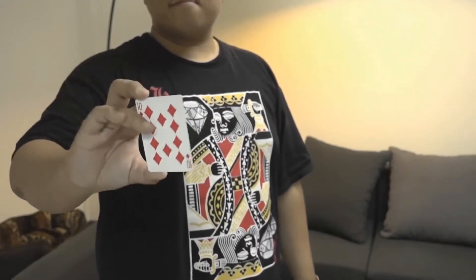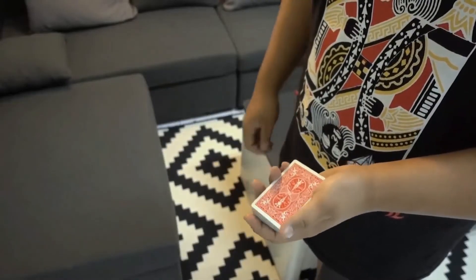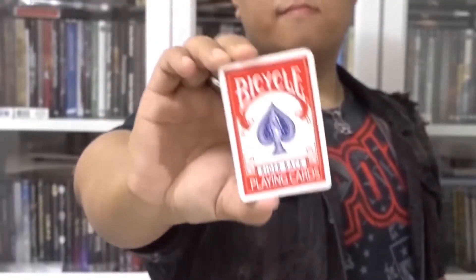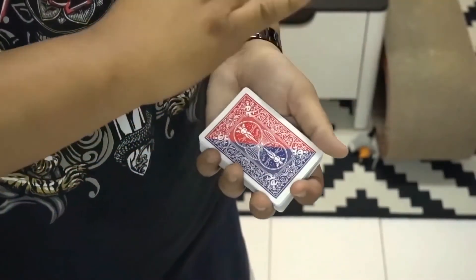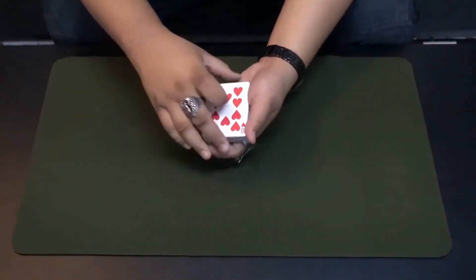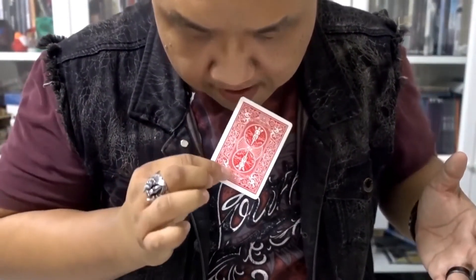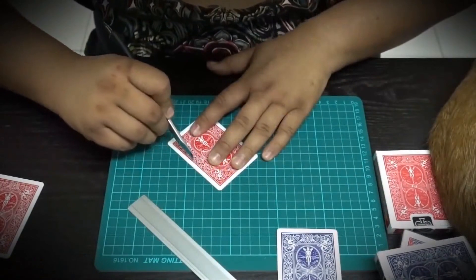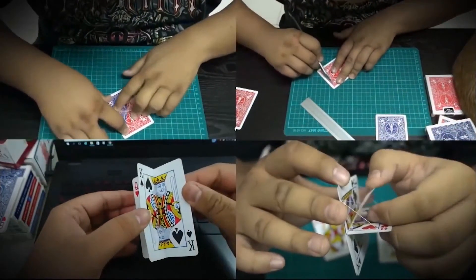Most exciting of all, you will now be able to flip the same card twice, showing a total of three different surfaces to stun and amaze your audience. In this series of instructional videos, Hondo will teach you how to make your own improved Flap Cards. This is the biggest revolution in card tricks in almost a century. Are you ready to take part?